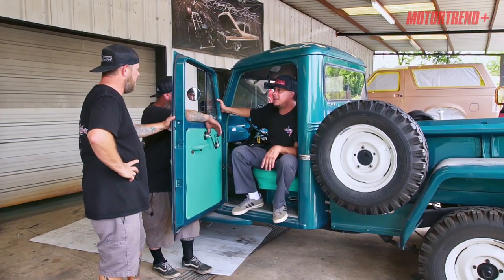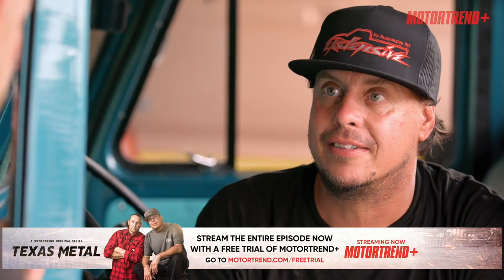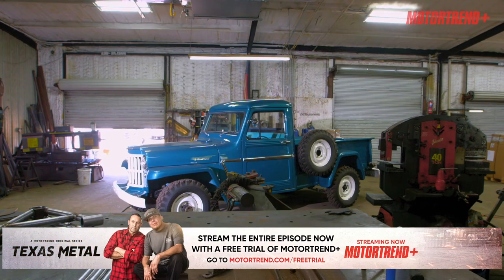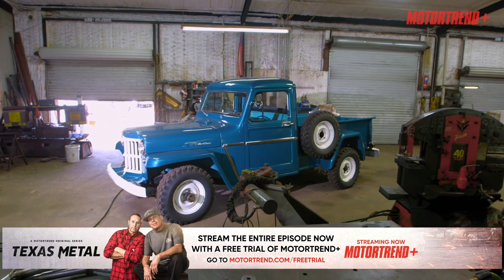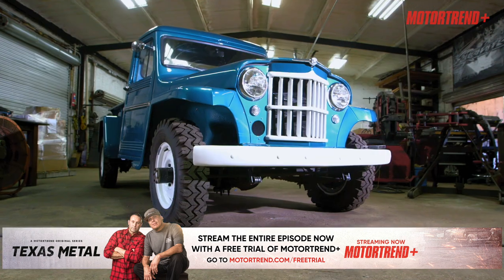Fellas, what's going on? 1960 Jeep Willys. Why do we have this really good-looking truck? What are we about to do to it? We're about to have some fun. We're all going to be tested on this one. The owner of this truck wants that bulldog look — he wants something low and just mean-looking.